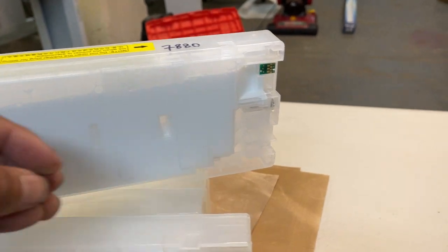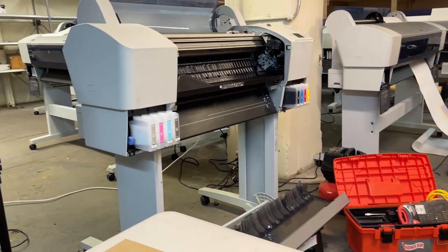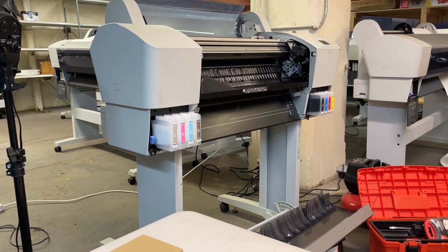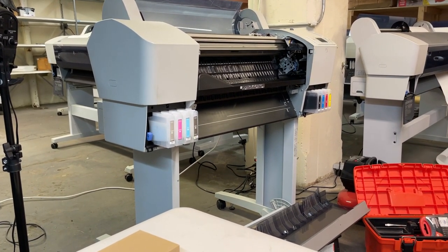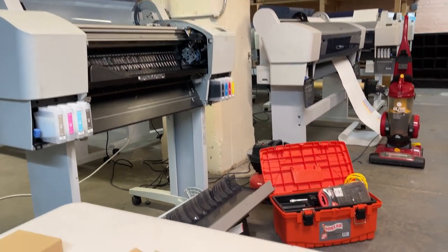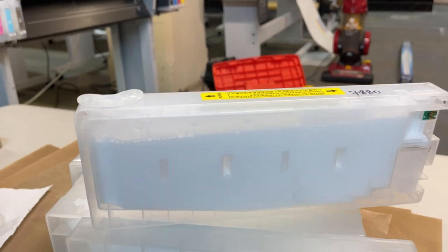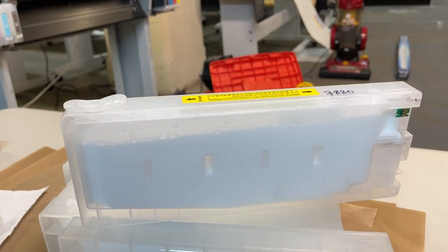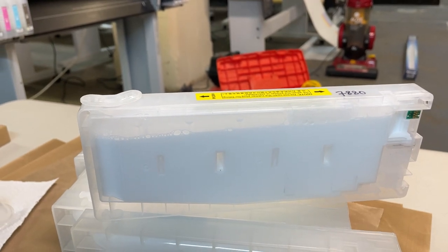The pressure pushes the ink going to the print head because the ink is in a low position, so it pumps air to build pressure and push the ink up to the print head on top. That's how the regular cartridge works.